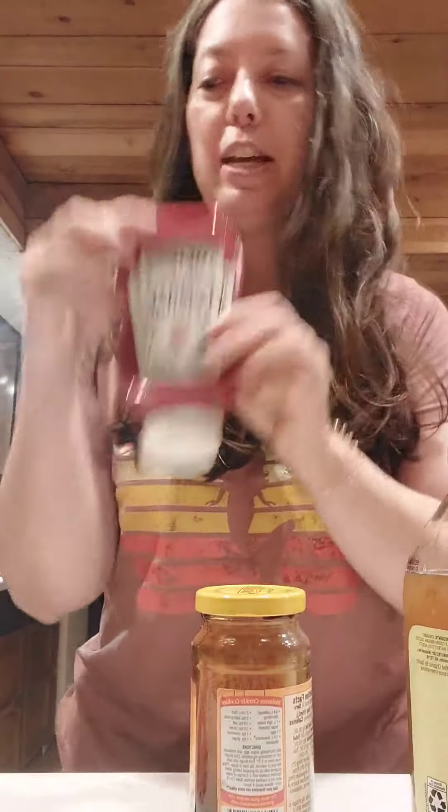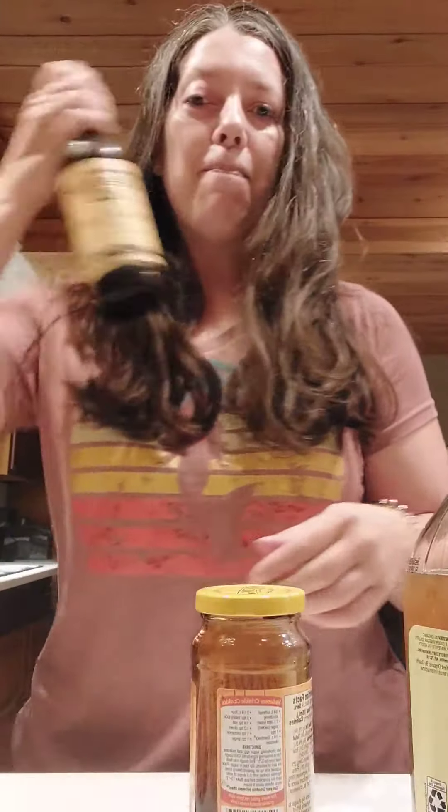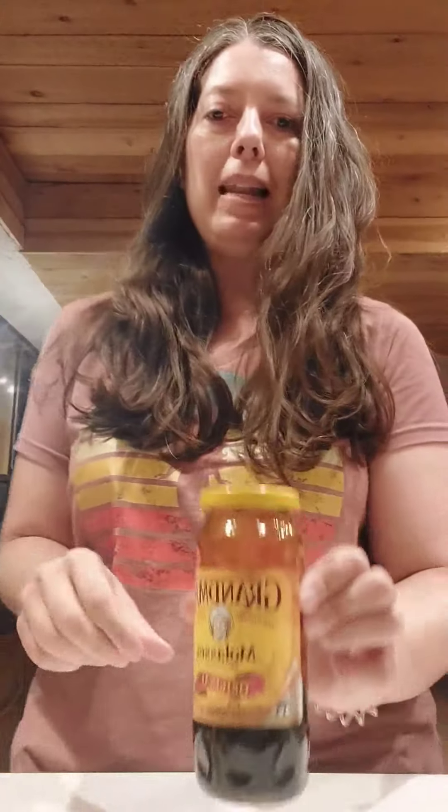For the sauce, I'm going to cook it on the stove. I've got about half a cup of Heinz ketchup, about two tablespoons of prepared mustard, a couple dashes of Tabasco sauce — that's up to you by taste — and everybody's favorite Worcestershire, about two tablespoons of that.